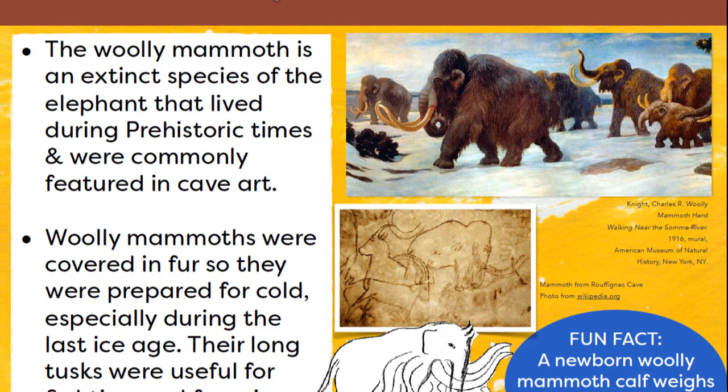A picture on the top and a sketch on the bottom. And a fun fact: a newborn woolly mammoth calf weighs over 200 pounds.